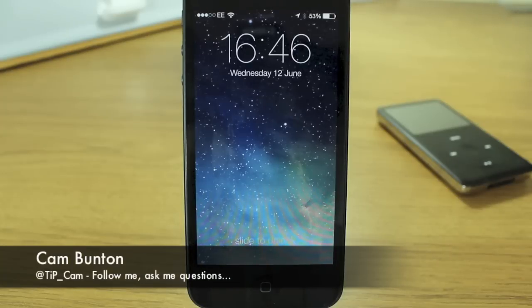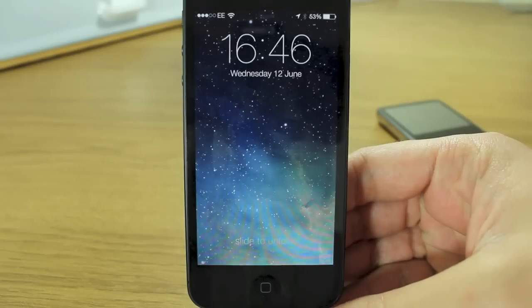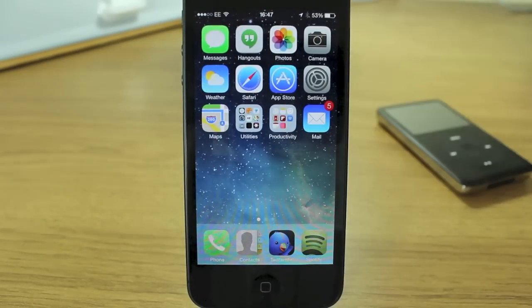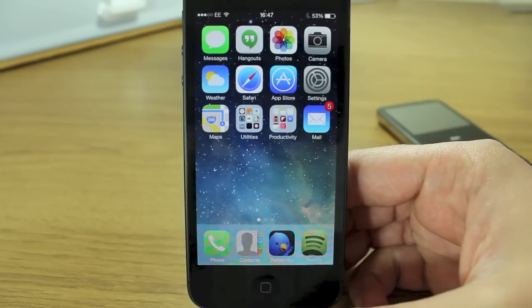Hey guys, Cam here from TodaysiPhone.com and we're continuing our series of iOS 7 previews, breaking down all the various new apps, features, and design interfaces of iOS 7. Myself, Jake, and Matt have all got the beta version of iOS 7 installed, so with it being beta there's every chance that some parts of it will change or get fixed before the public release in September or October.